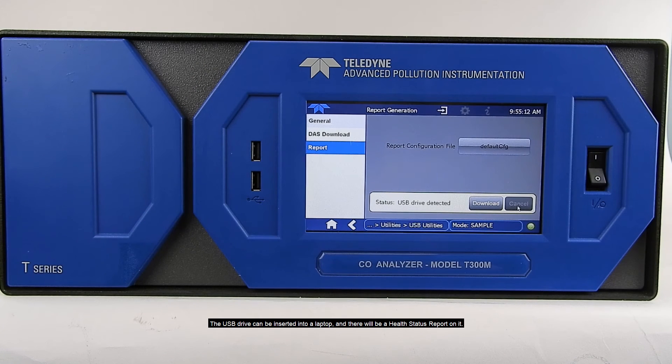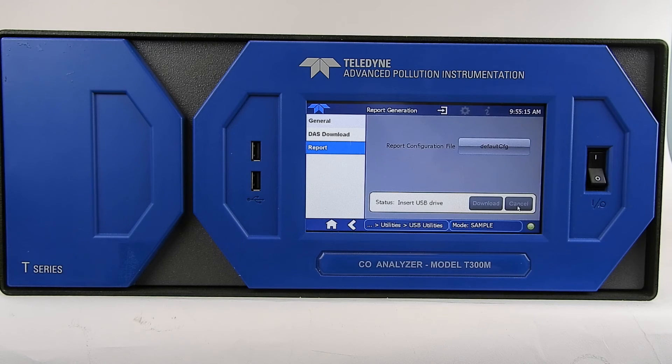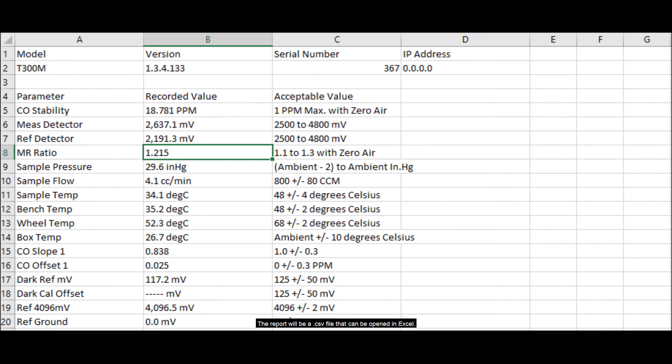The USB drive can be inserted into a laptop and there will be a health status report on it. The report will be a .csv file that can be opened in Excel. Here is an example of the report.